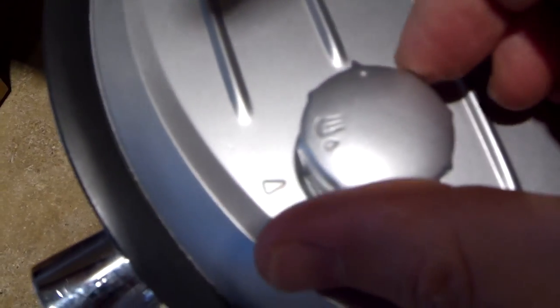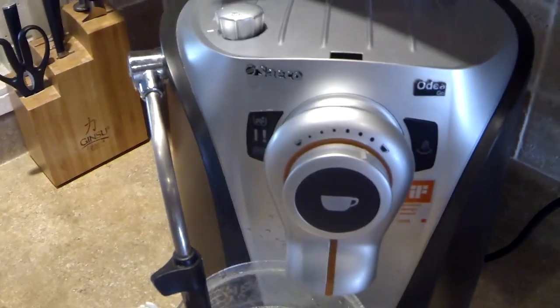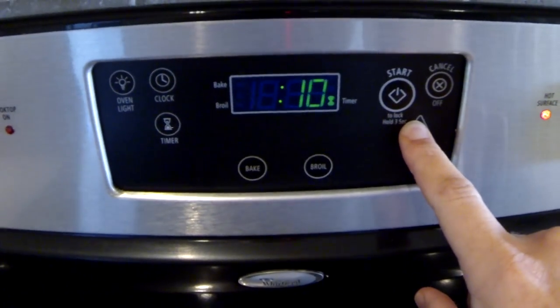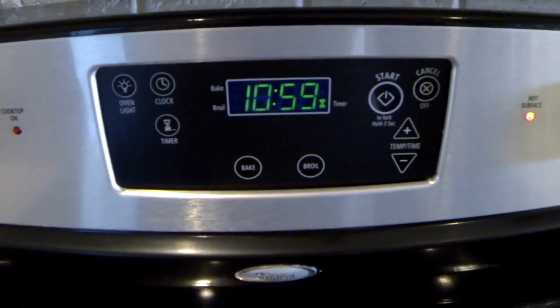Okay, that's enough. Turn it off, turn the power off, set the timer again for 10 minutes.